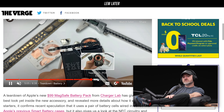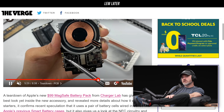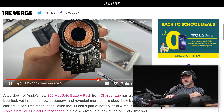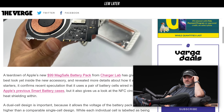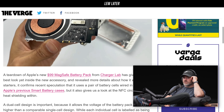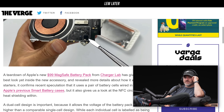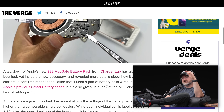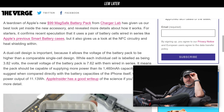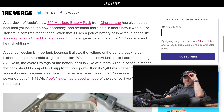The dual cell design allows it to charge up faster, I presume. The teardown of Apple's new $99 MagSafe battery pack gives us a look inside, but also a look at the NFC circuitry and heat shielding within. You're always wondering about heat with these types of devices.